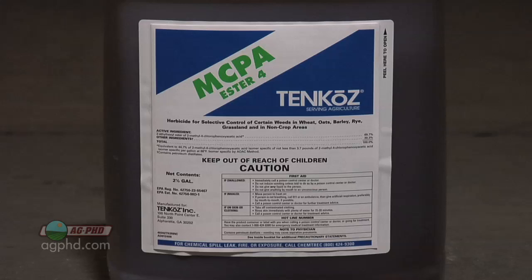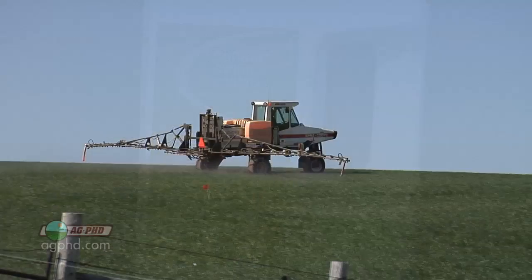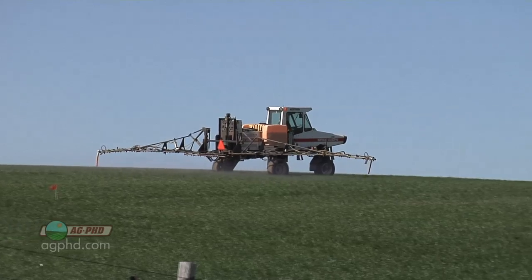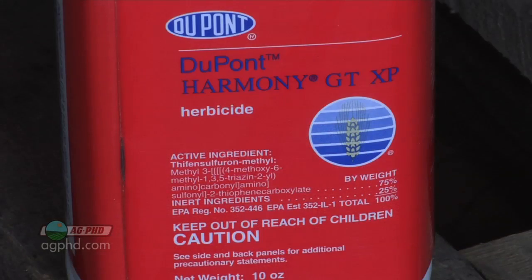What are you going to use to stop it? I've gotten totally away from using any 2,4-D in crop — it dings the crop up and I don't like it at all, but it would stop Shepherd's Purse. The best alternative is something like Affinity Broad Spec or Affinity Tank Mix. Any of the Affinity products do a great job on Shepherd's Purse. It's that Harmony component that is very good, so you could throw some straight Harmony in too.